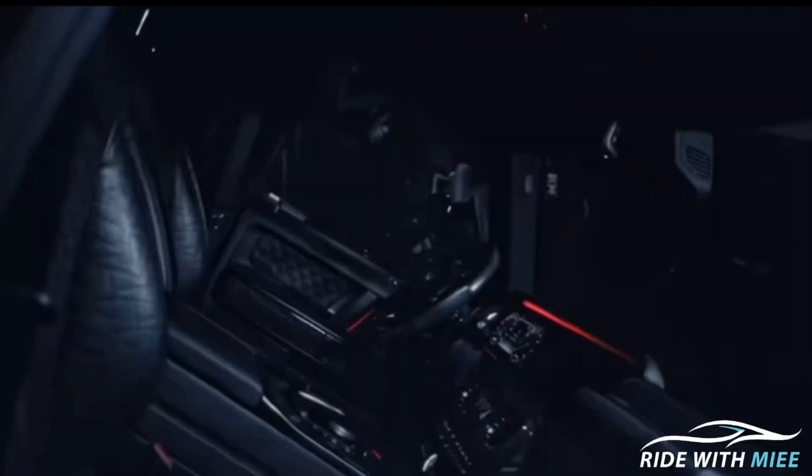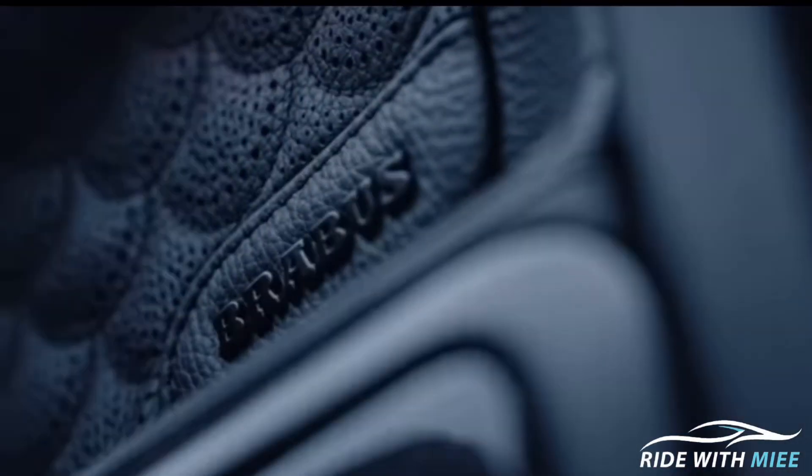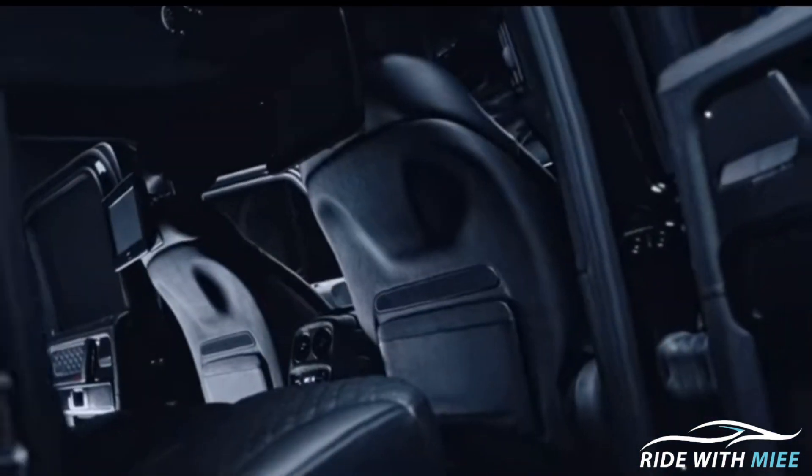The exterior of this car is finished in obsidian black metallic, and the interior gets a monochrome black finish. We also have bespoke handcrafted leather accentuated by Seashell Diamond quilting. And because they are paying tribute to their founding year, there are 77 signets placed on different parts of the car inside. This is just mind-blowing.